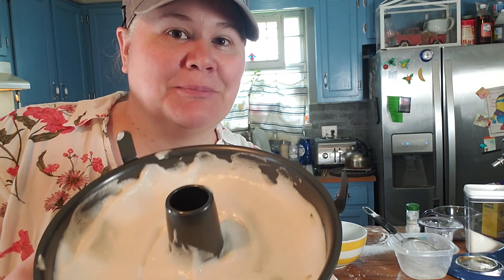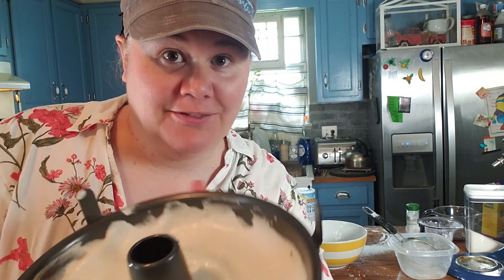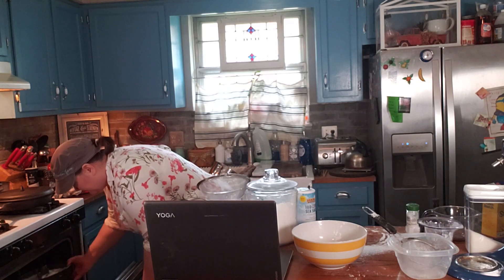Now we're just going to put this in the oven for 35 minutes at 350 degrees. I found the recipe on glutenfreeonashoestring.com — go there and check it out, give her some hits on her blog.